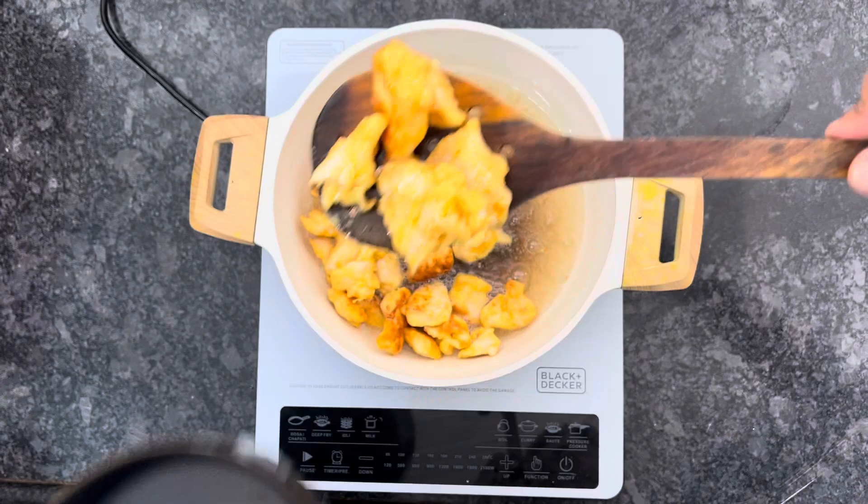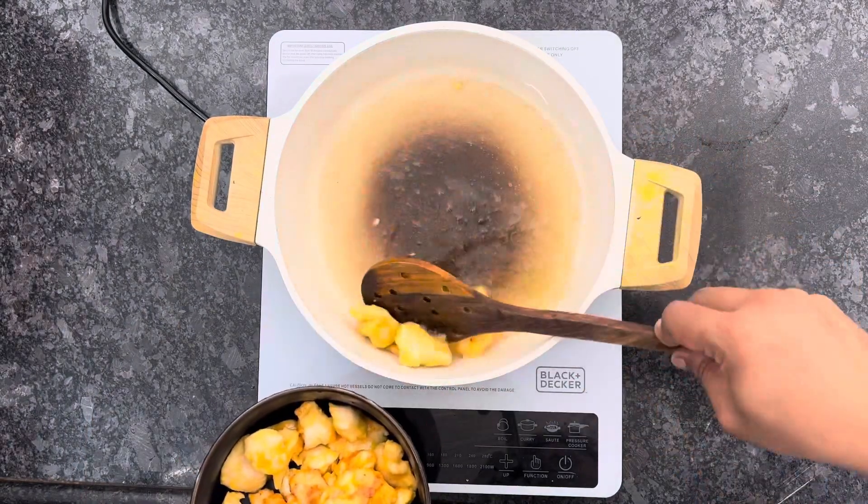Then we will add color to the chicken. When the chicken starts to change color, then remove it.